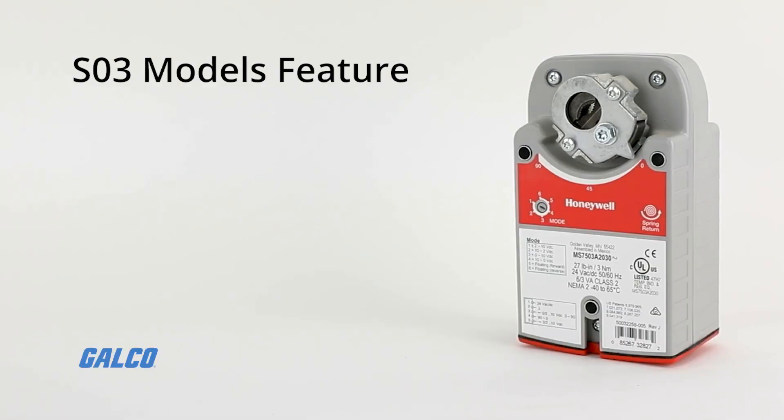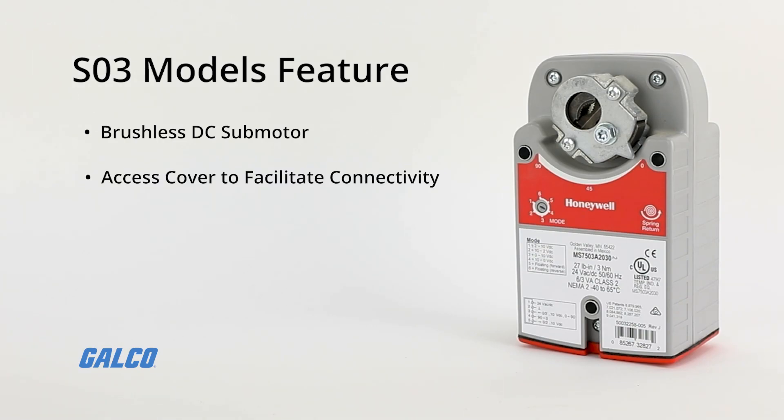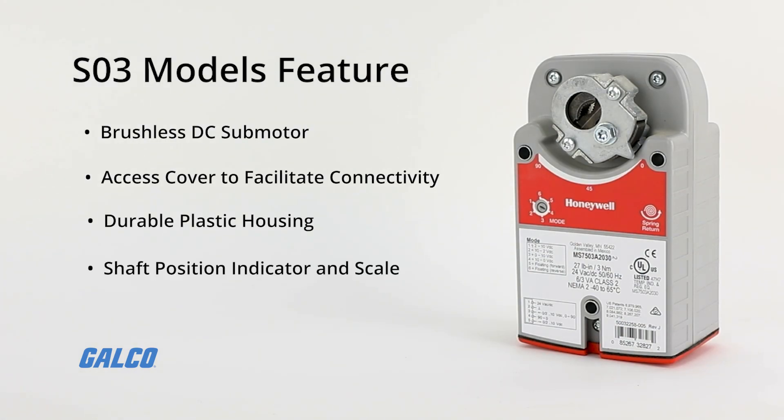All models feature a brushless DC submotor with electronic stall protection, an access cover to facilitate connectivity, durable plastic housing with built-in mechanical end limits, and a shaft position indicator and scale.